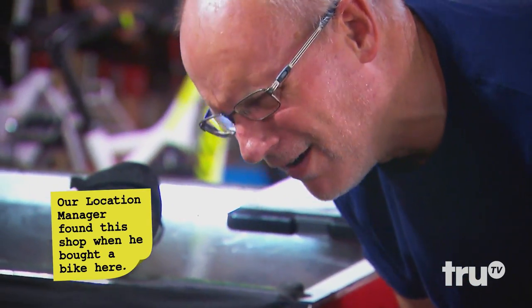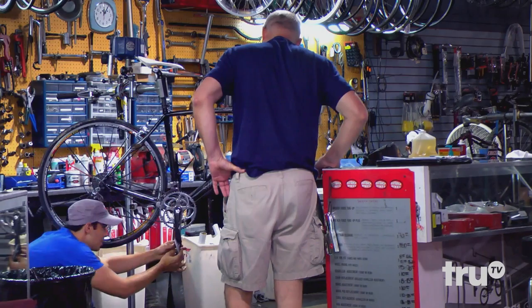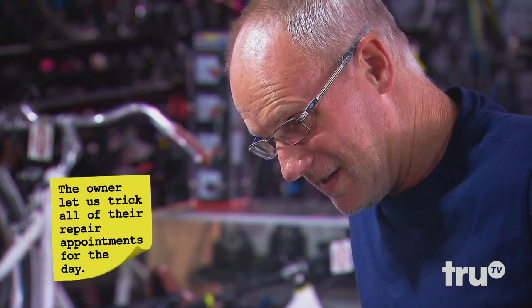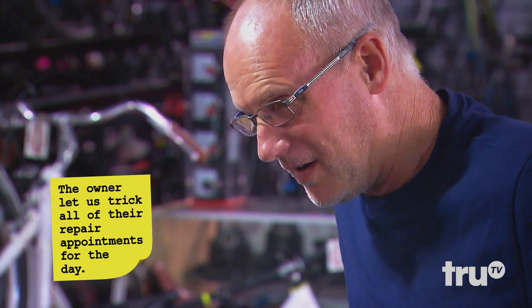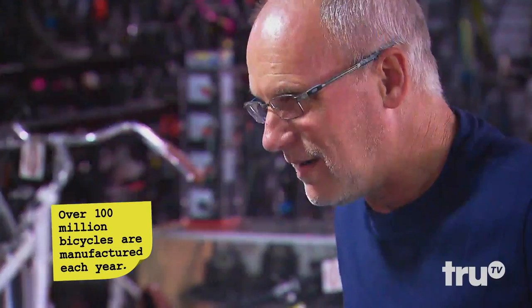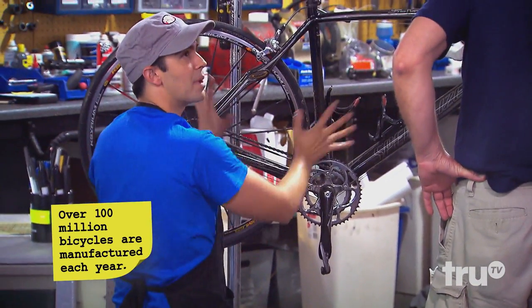I never knew there was a — you know what, we should just empty out the whole thing and give it an oil change. Really? I didn't know it had a reservoir. Oh yeah, it starts up here, gets poured through here, goes in here, into your chains. Every time you pedal you're actually pumping it through the bike.